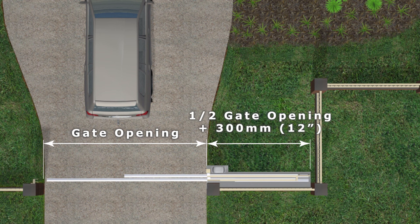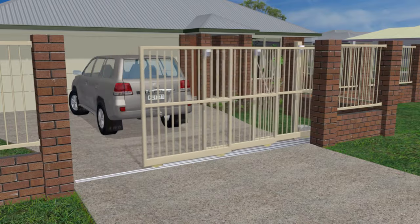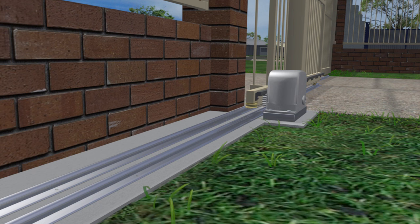If there isn't even enough space for a two-panel telescopic gate, three panels can be used, as these require only one-third of the gate opening plus 300 millimeters or so to open. Four panels are also possible.